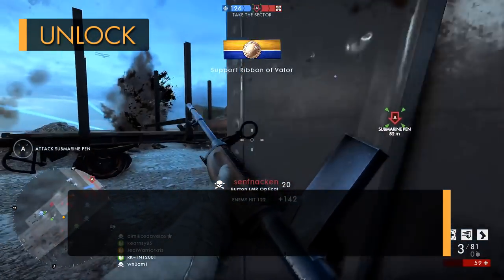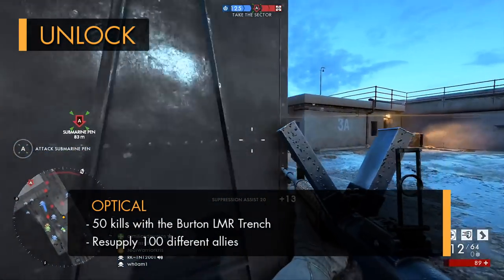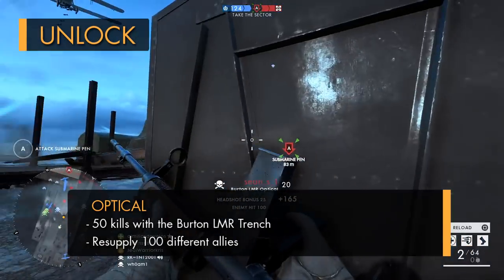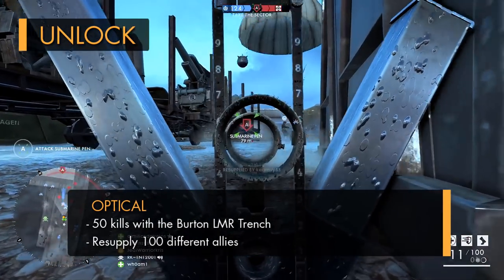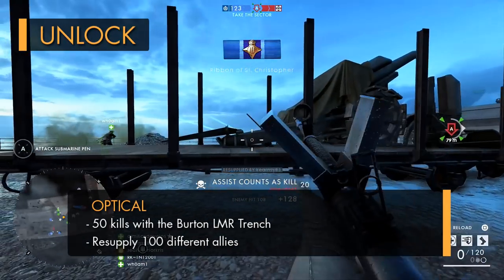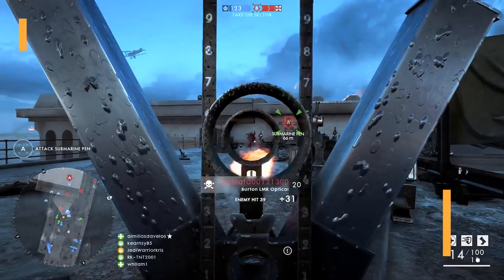The second variant, which is the optical, requires you to get 50 kills with the Burton LMR trench, so you'll have to unlock that one first, along with resupplying 100 different teammates with ammo as support. This is going to take a few matches to do, as everyone you resupply will only count as one towards the assignment. The 100 resupplies all need to be performed on different teammates, so this one might take a little bit longer, but just keep throwing down those ammo crates and you'll get it done over time.